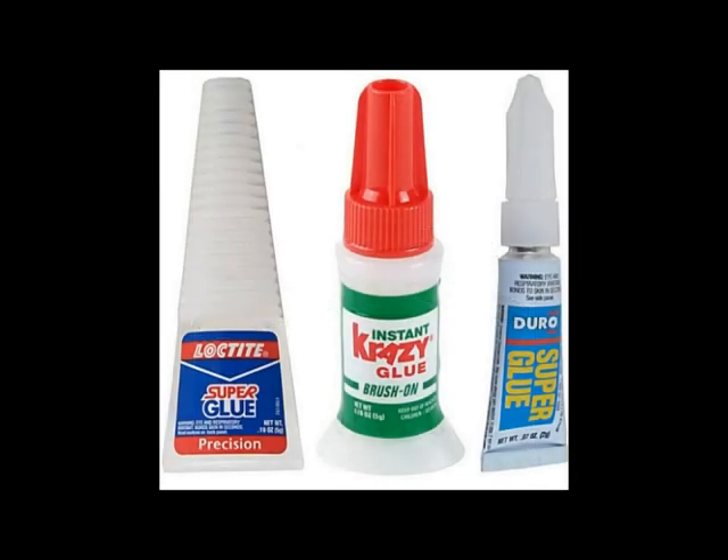Everyone will need superglue. Almost any standard superglue will do. A small bottle of acetone is also recommended for ungluing things you didn't intend to glue, like maybe your fingers.